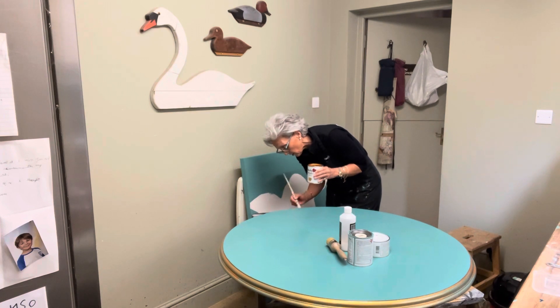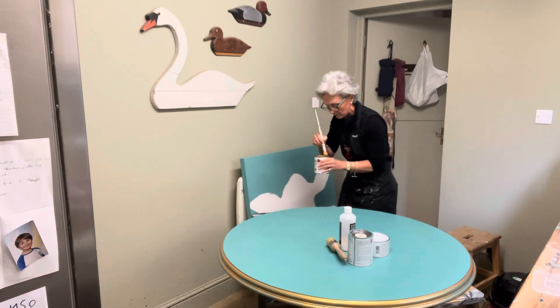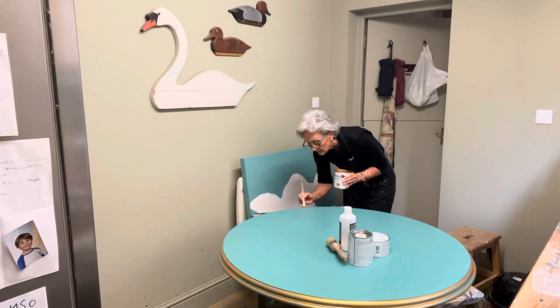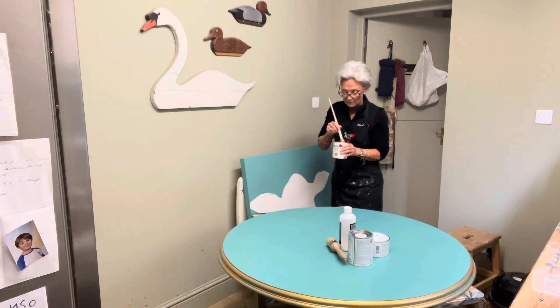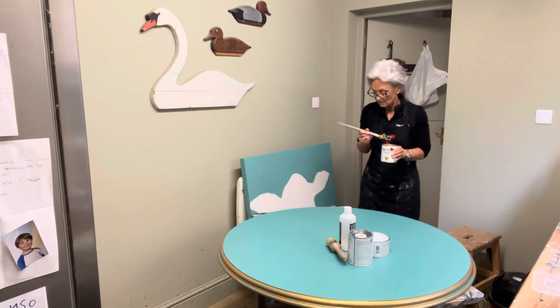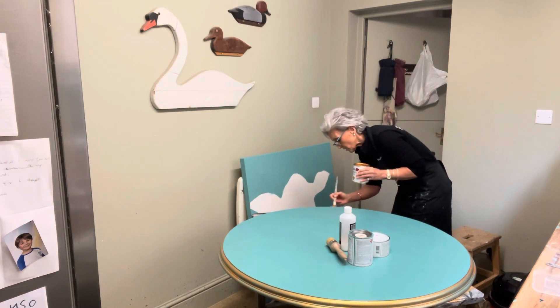My sister very kindly comes in especially to film the Friday live, and Nick who works for me stands by as my memory prompt — reminding me of the stock that's come in that I need to mention. My short-term memory is totally shot these days; there's so much to remember all the time, isn't there? You just get brain overload.